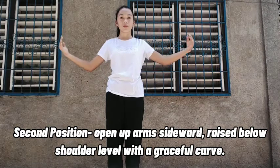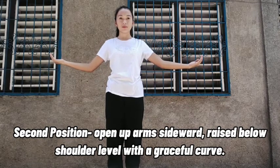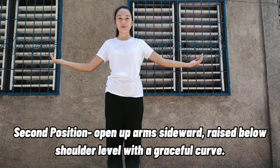Second position: open up arms sideward, raised below shoulder level with a graceful curve.